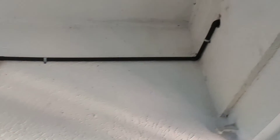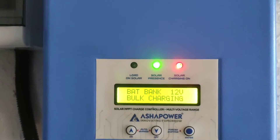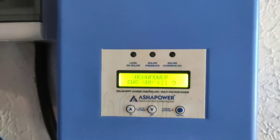All the wiring is covered with pipes, as you can see. The red LED is blinking, which means the battery is getting charged.